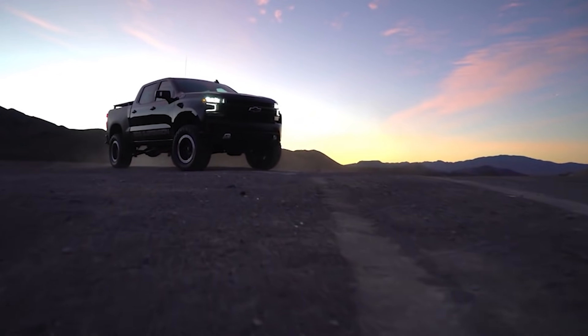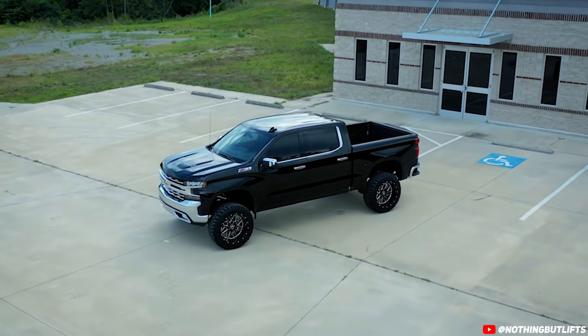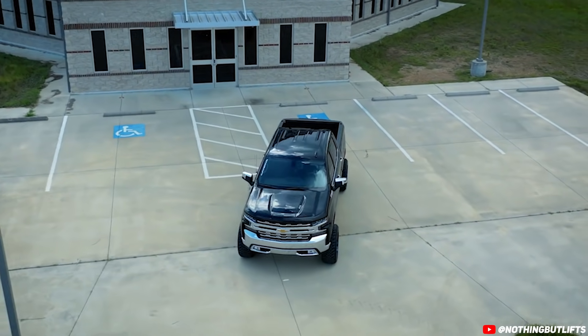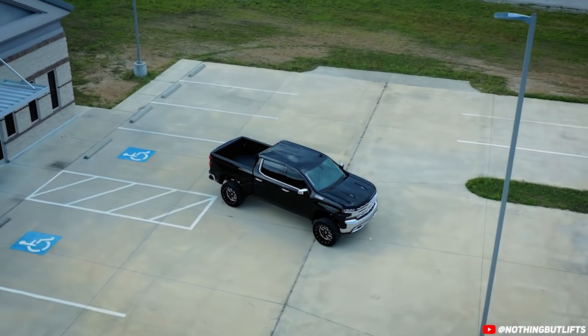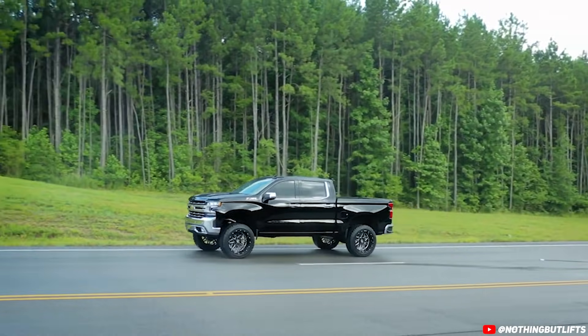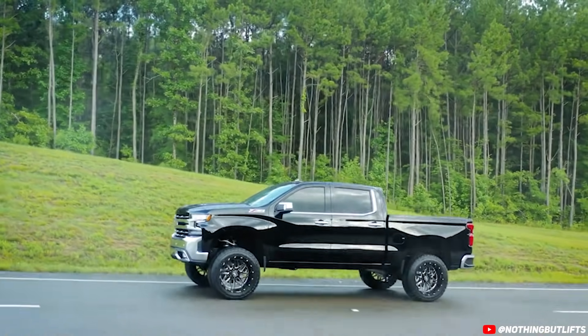The lift blocks in the rear, paired with longer U-bolts and the optional upgrade of Fox 2.0 performance shocks, let you stuff some 20x9s and 35s in those wheel wells and you're ready to rock. Moving into the six-inch kits, our most popular kit is the BDS six-inch suspension system without MagneRide. BDS continues to kill the six-inch lift game with their no fine print warranty — a five-year, 100,000-mile warranty — and they continue to test their kits to provide the highest quality standards for on-road comfort and handling while improving off-road capabilities, with clearance for 35s and 37s on just a 20x9 wheel.